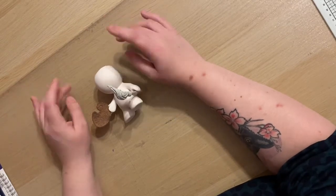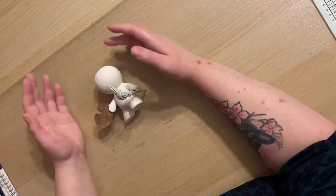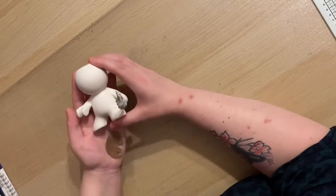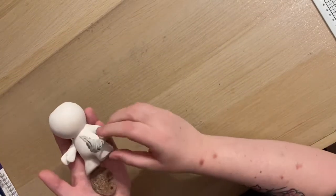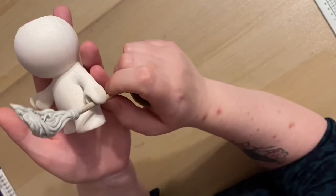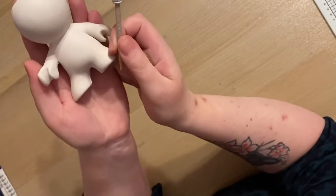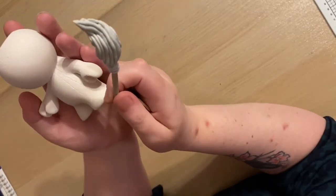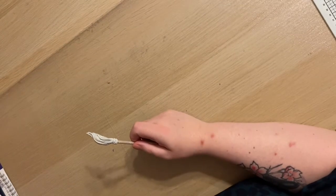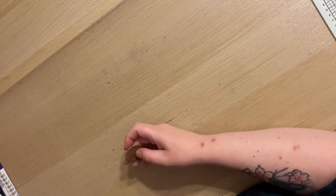I might do some time-lapse videos once I get to painting. But at the moment it's so trial and error, I don't think it would be very interesting for you guys to watch. So these are her as she is at the moment. I'm quite pleased with how the broom turned out, and I'm just super happy that I didn't break anything taking it out of the mould. That is where we're at with that at the moment.